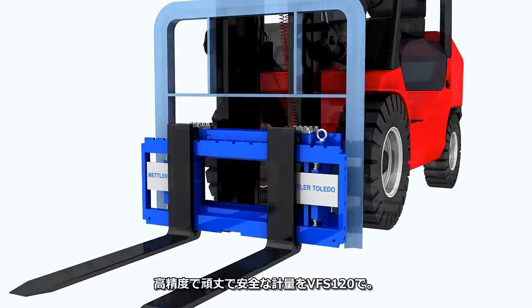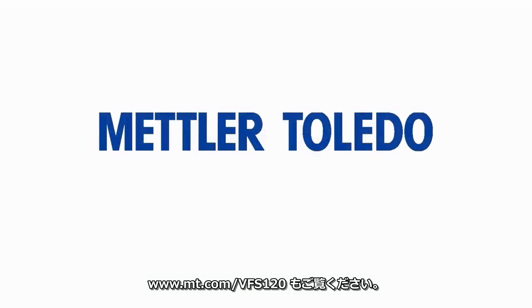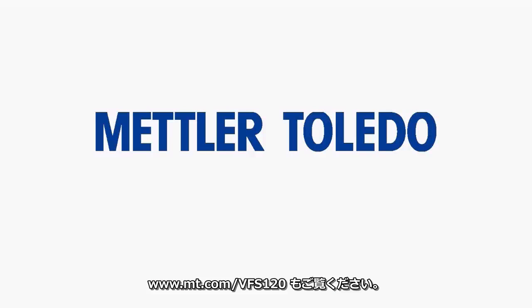Robust, accurate, and safe weighing with the VFS 120 forklift scale. For more information, please visit www.mt.com/VFS120.